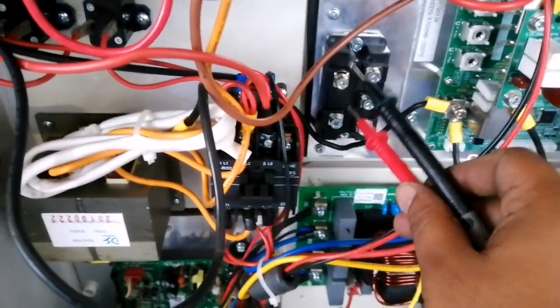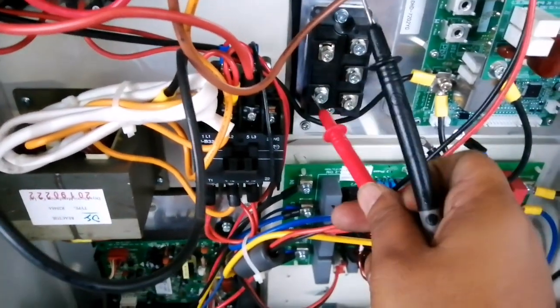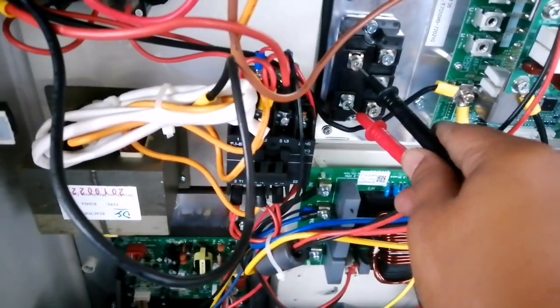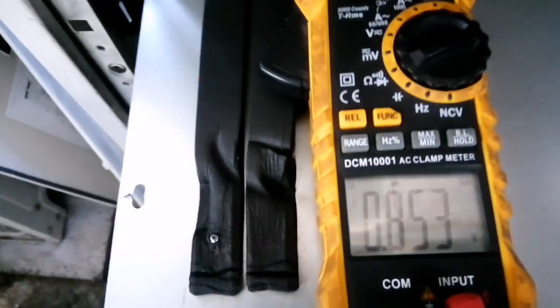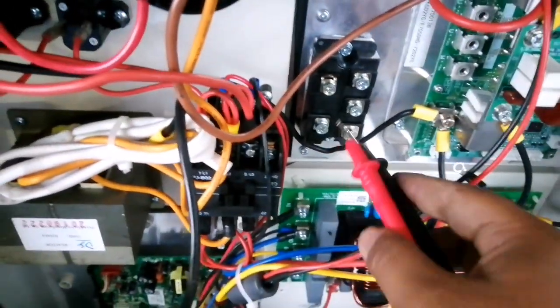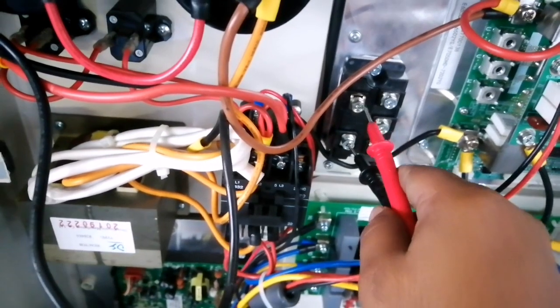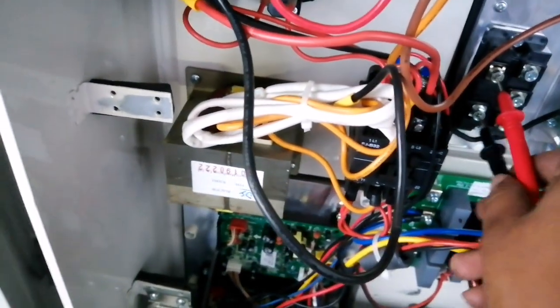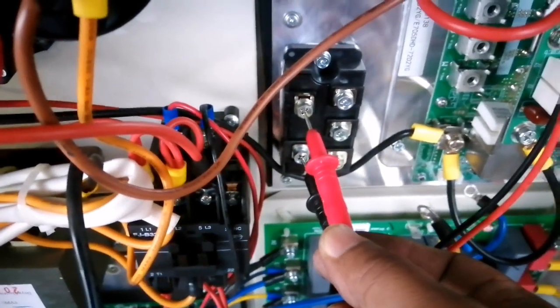Now we will check the positive and negative bus terminals. We have to swap the pens and you can see it's showing 853. If we interchange the pens — positive to positive and negative to negative — it will show 0. As you can see, with matching polarity it's showing 0.